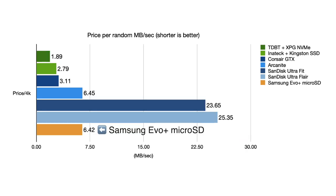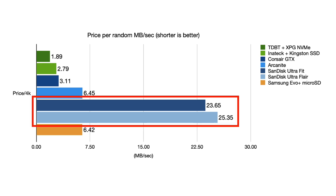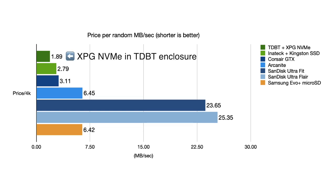In the second graph, the microSD card fares much better, while the older SanDisk flash drives are still a really bad value. Here, the XPG NVMe drive becomes the best value, with the Kingston SSD and Corsair GTX in pretty close pursuit. The Arcanite is a bit of a laggard, but it's still respectable and has comparable performance to the microSD card.